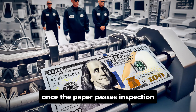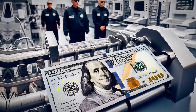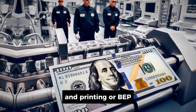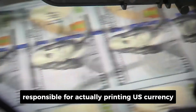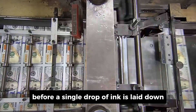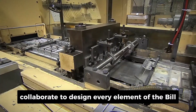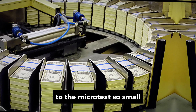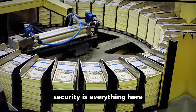Once the paper passes inspection — no tears, no marks, no imperfections — it's shipped off to the Bureau of Engraving and Printing, or BEP, the government agency responsible for actually printing U.S. currency. This is where things get real. Before a single drop of ink is laid down, artists and engravers collaborate to design every element of the bill, from the patterns around the borders to the microtext so small you'd need a magnifying glass to read it. Security is everything here.